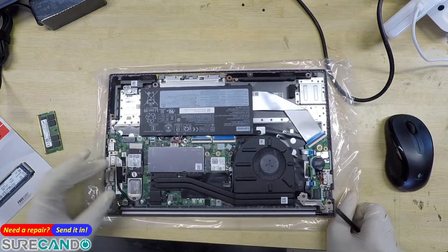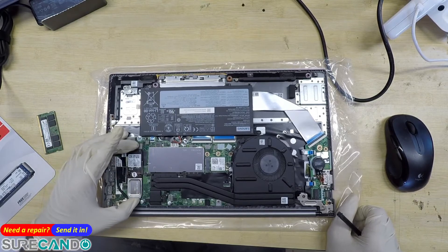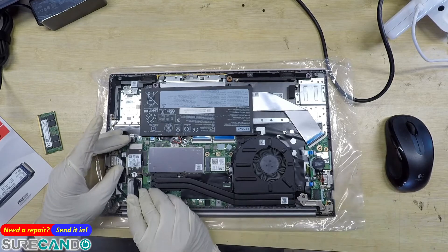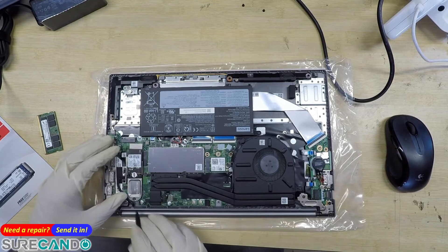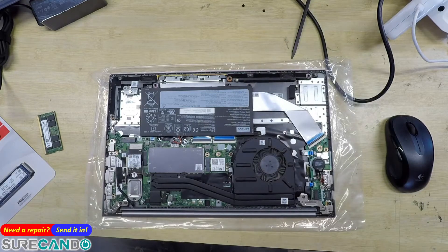This slot caters for a 2230 form factor, but we're going to put in a 2280. There's a warranty void sticker here — that's not nice, Lenovo — but we won't have to touch that.